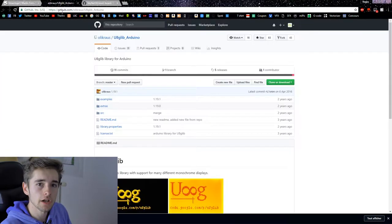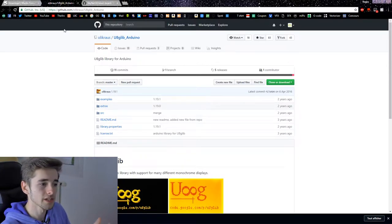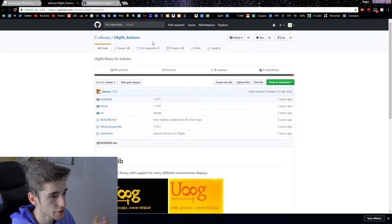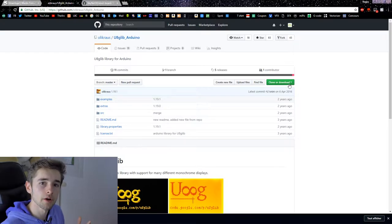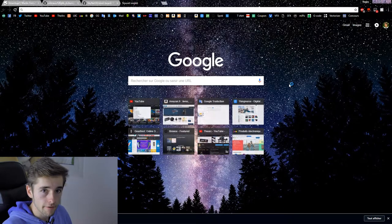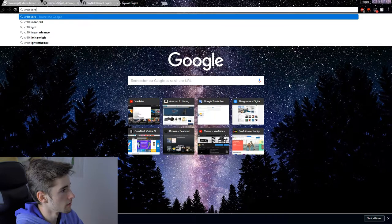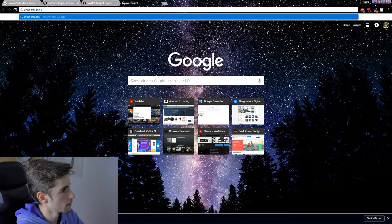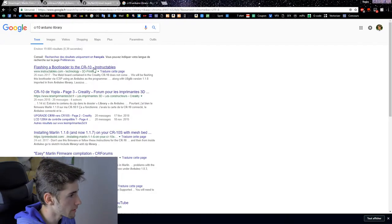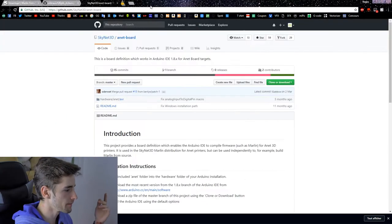We also need library files to open your motherboard in the Arduino software. This first one is for RAMPS in general. If I don't mention your specific board, you can search Google for it — for example, type your board name followed by 'Arduino library'. I'm typing in French because I'm French, but you'll find the libraries easily.